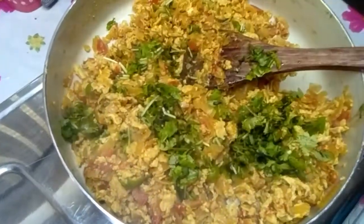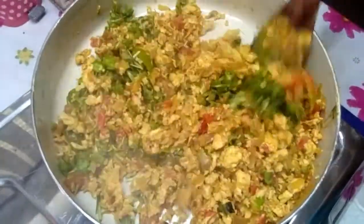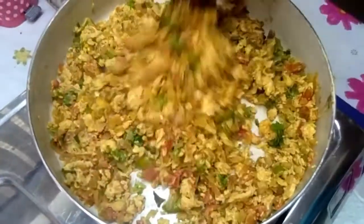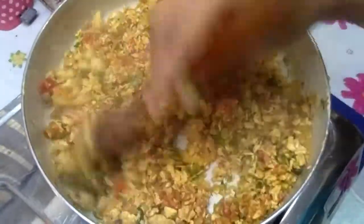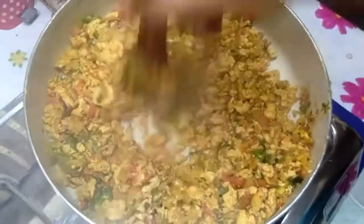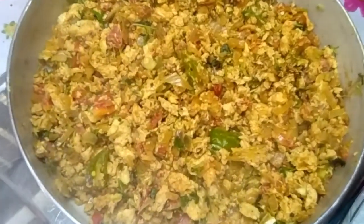Let's fry it in the pan. We will place the dish in the oven. Only the dish is made in the oven. We will put the dish on the oven. We put the chicken in the middle and put it in the plate.